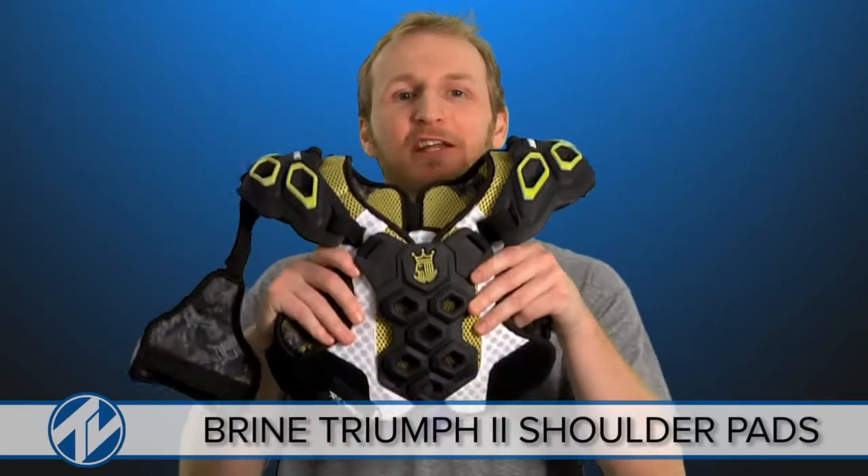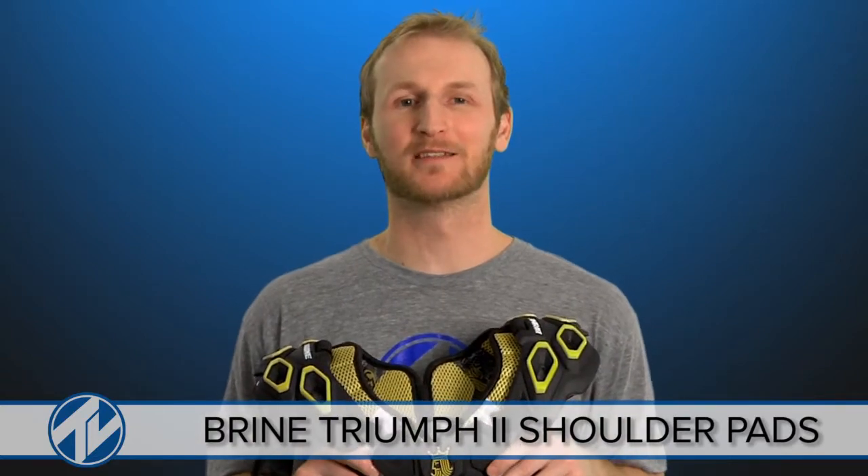Hey guys, Mike with Total Lacrosse here today to check out Brian's Triumph 2 shoulder pads. Let's take a look.